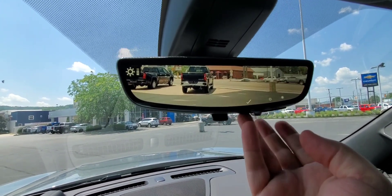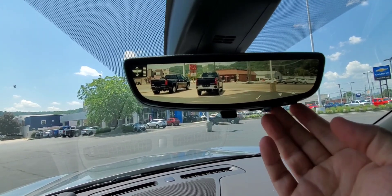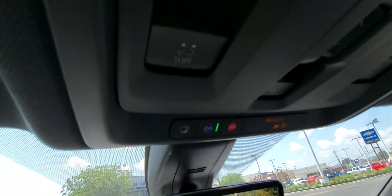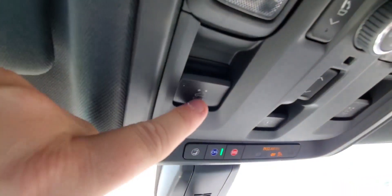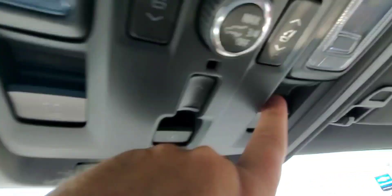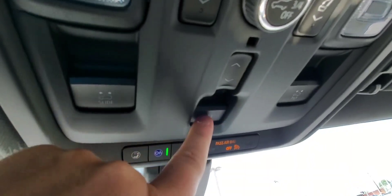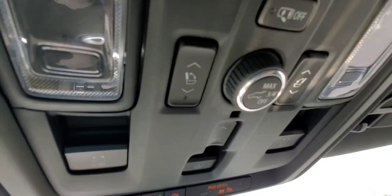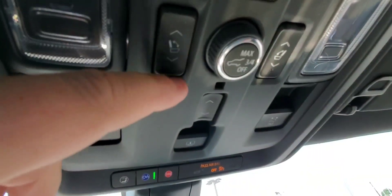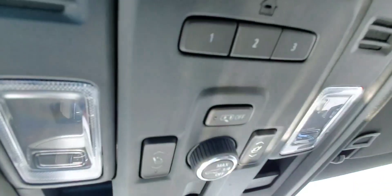You can adjust things on this mirror as well — the brightness, you can zoom on it, and tilt it. OnStar above here does come with a 30-day trial. You slide your sunroof with this button, and this button does the shade for the sunroof. This is also where you go to program the height of the liftgate.